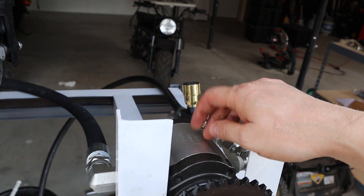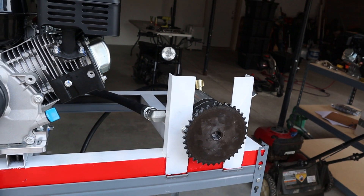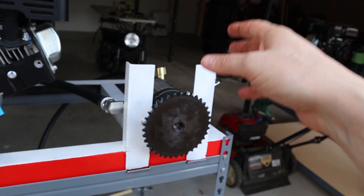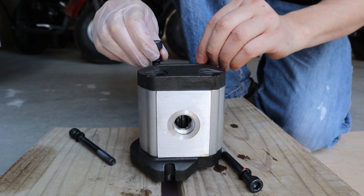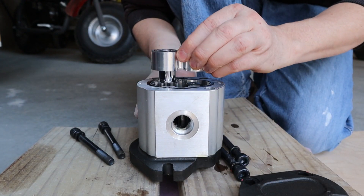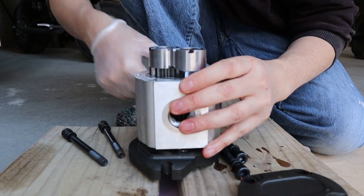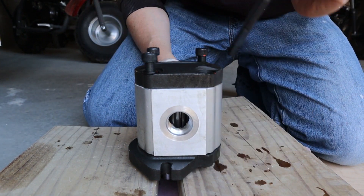This pump actually comes set for clockwise direction, so if you're running some of the older American Briggs models — the 5-horsepower Briggs — this pump is going to be set up perfectly right out of the box. However, I'm going to be reversing the flow, which takes about a minute to do. You need a very large Allen key — 5/16-inch — to set it up in a counter-clockwise direction for the GX200 clones. The Predator and the Tillotson all run counter-clockwise, and that is very important so you actually get flow going through the pump.